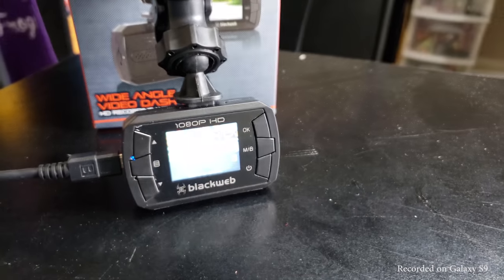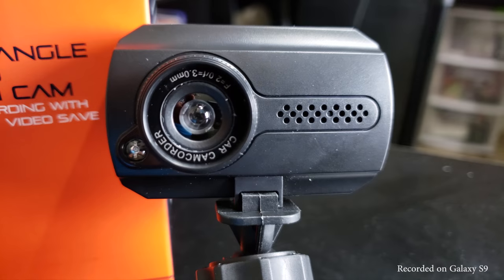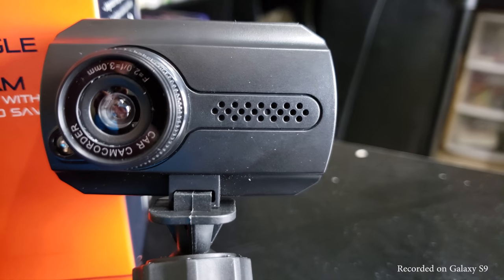This dash cam can also be used as a webcam on your computer and can take photos, but I had no interest in this functionality so I didn't test it, although the video quality is likely the same as in dash cam mode.